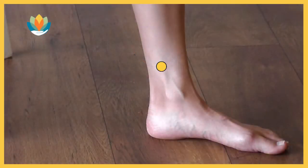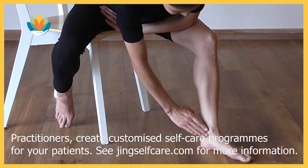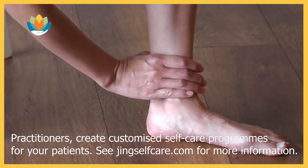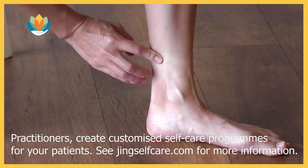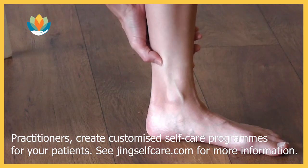This point is found on the inner side of both legs close to the ankle. Measure one hand's breadth up from the high point of your ankle bone and feel for a dip in the fleshy part of the leg just behind the bone. Feel for the most tender spot in this area.